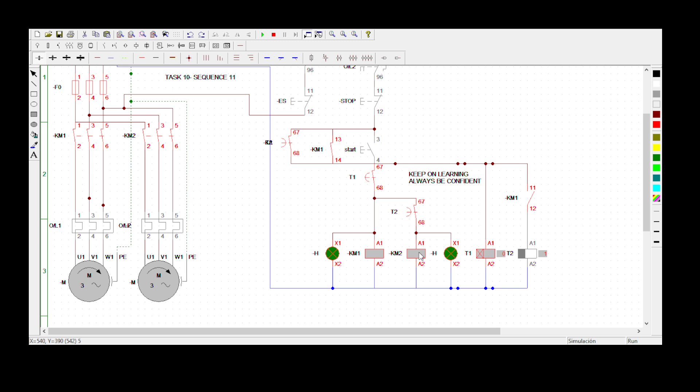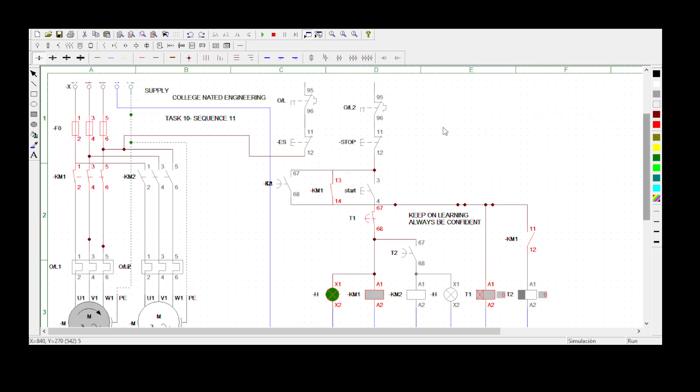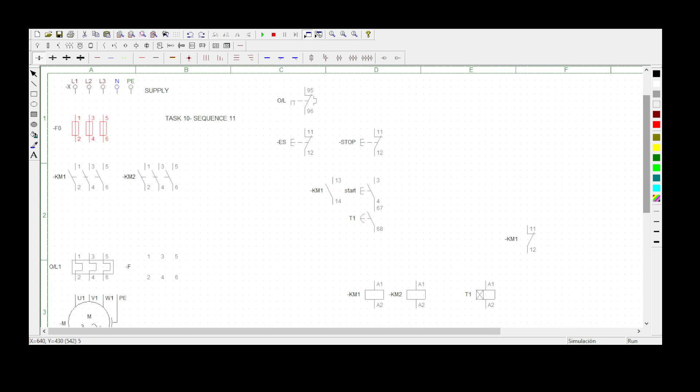We're waiting for T2 to finish counting — it's on zero now, and Motor 2 has stopped. The statement said you must press the stop button or emergency stop to stop the whole process. Let me press the emergency stop — everything has stopped. Thank you for watching. See you in the next video, and if you have any video requests please comment below. Always be confident — sharp sharp!